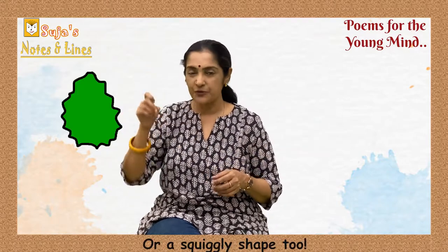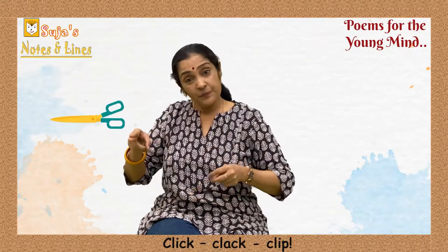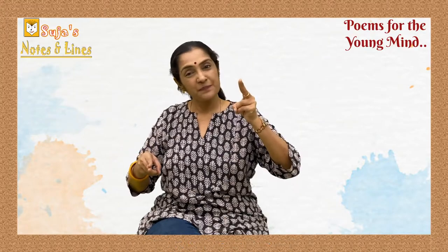Cut out a hole — click clap clip — a chop chop chop and snip snip snip!